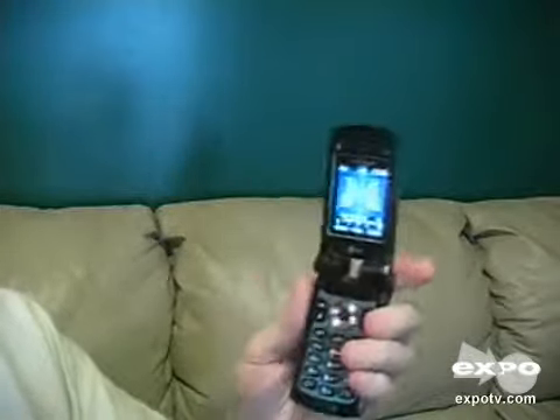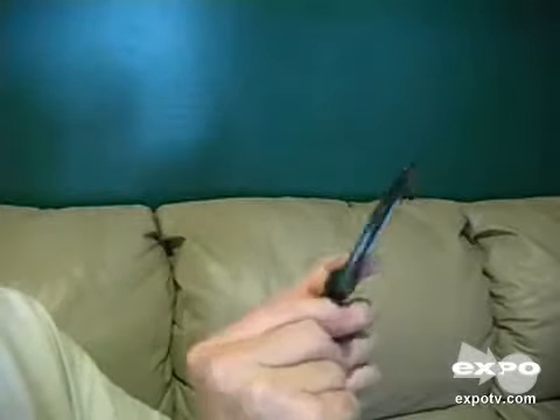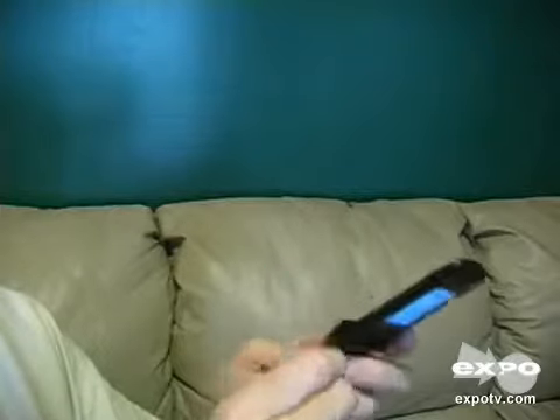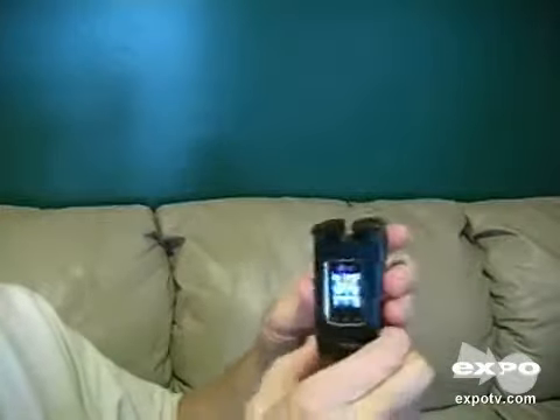It's got a good sound to it. You can plug headphones into it with the headphone jack right here. So you can listen to your MP3 player, and the music will stop when the phone rings.